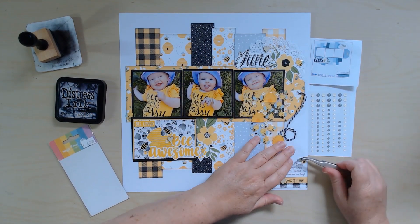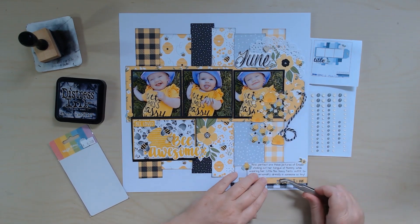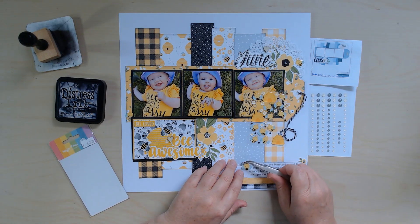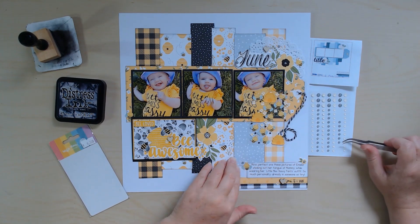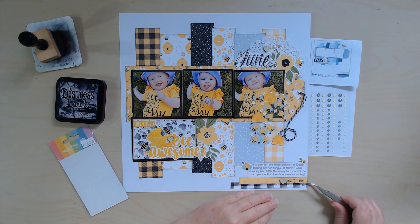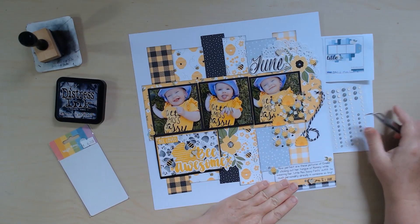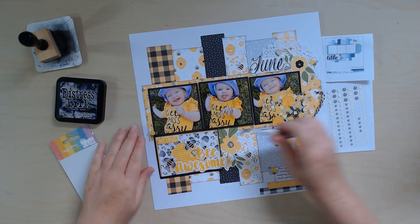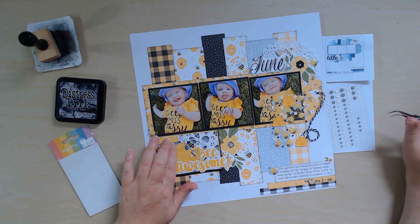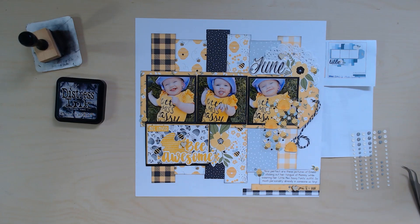Sprinkling the enamel dots around each embellishment cluster helps contain that stuff and draws your eye around so you're looking at all the things on here — there are a lot of fun little things hiding in here that I want everybody to see. I'll add one with this bumblebee here too, and then I think I'll just leave it like that.